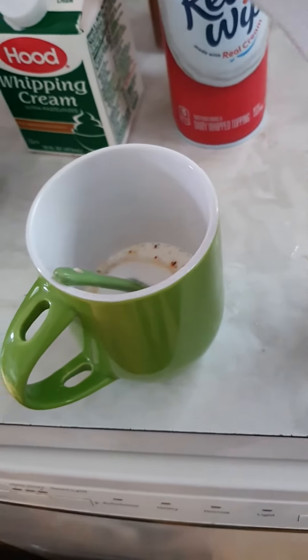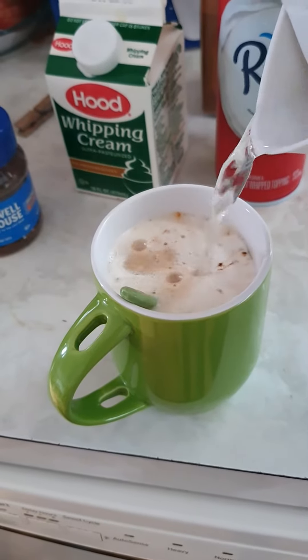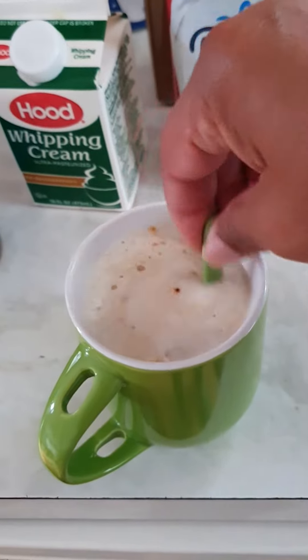Now we're going to add our hot water. And we're going to stir.